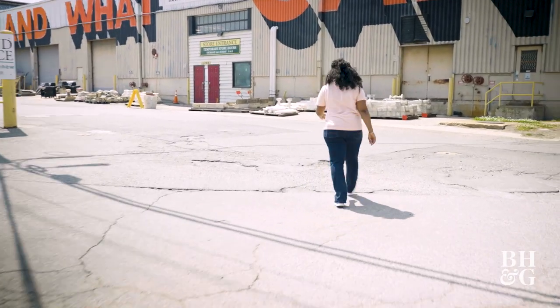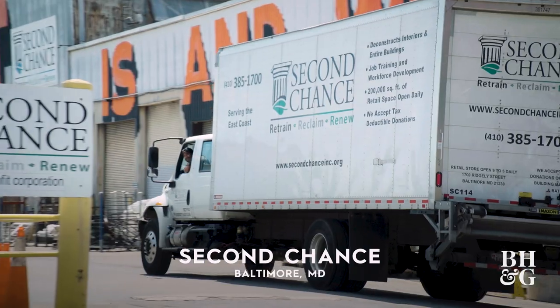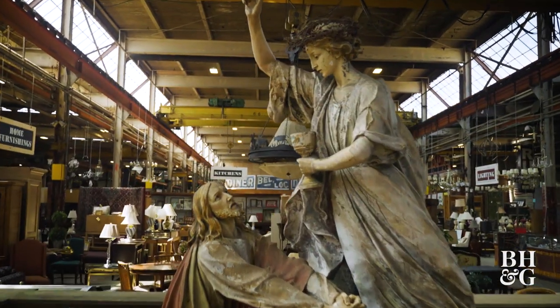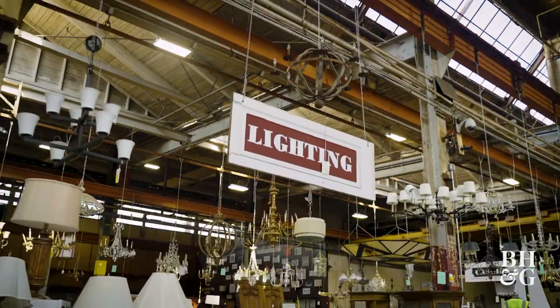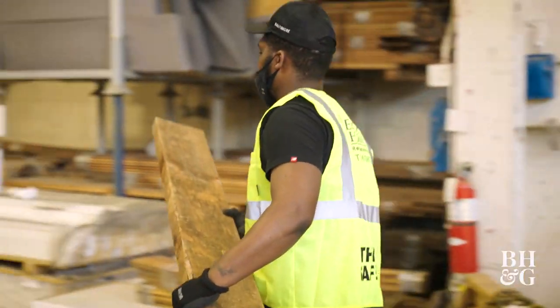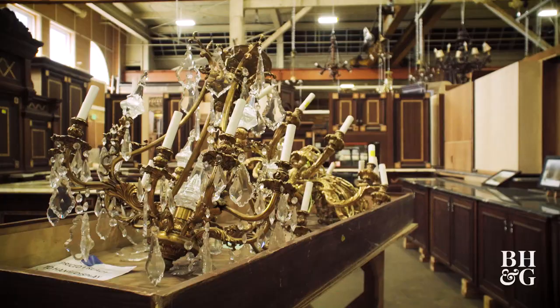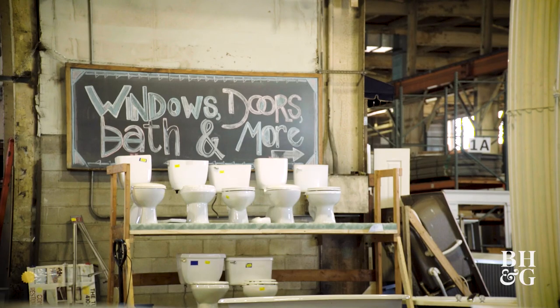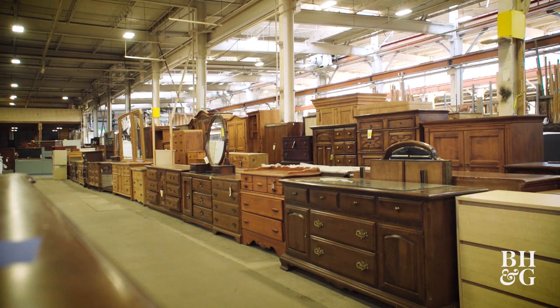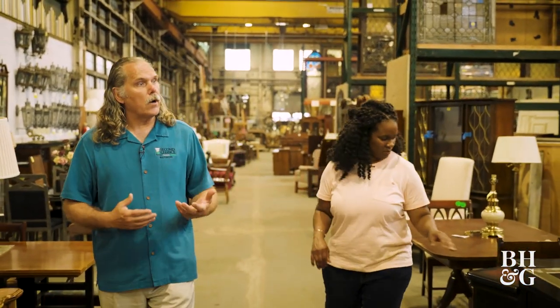Now it's time to source some materials. We are here at one of my favorite places for sourcing salvage and secondhand material: Second Chance in Baltimore. It has literally anything you could possibly think to find. We started about 20 years ago. Our mission was to train people who are returning citizens coming back from periods of incarceration and give them a second chance. Around you, you see all kinds of materials that are also getting a second chance — historic elements that aren't being reproduced anymore, or things that can be repurposed and reused.